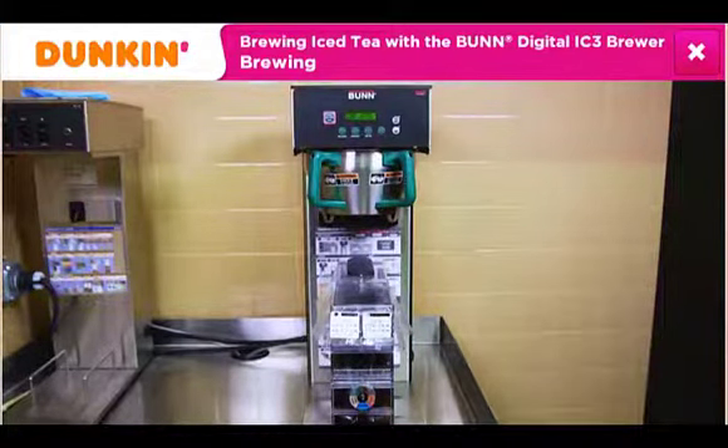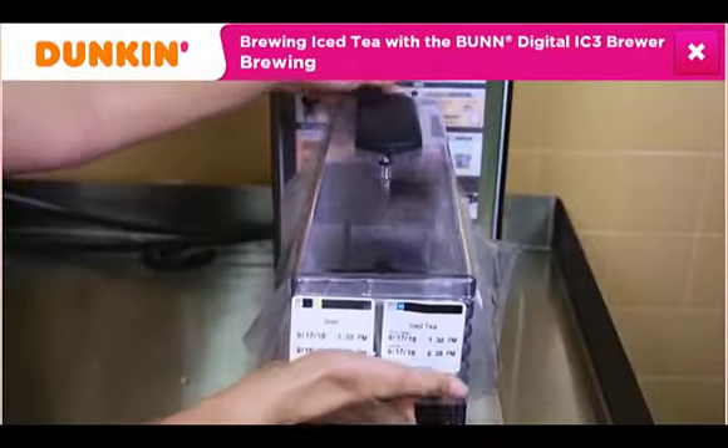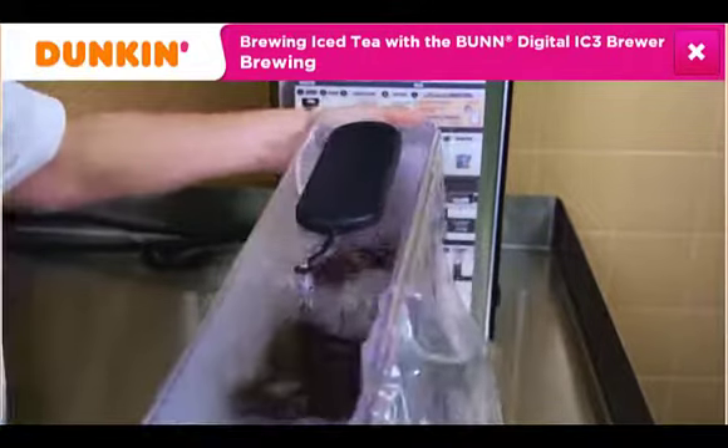Insert the full, covered reservoir into the iced tea serving station or tap system. Be sure to monitor shelf life and discard any expired iced tea.